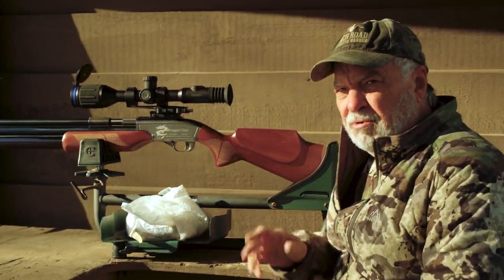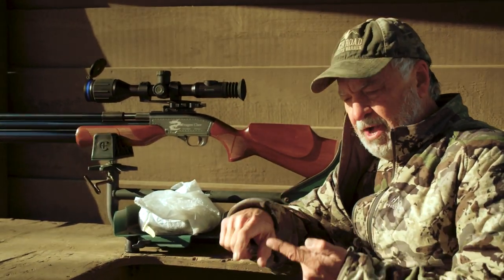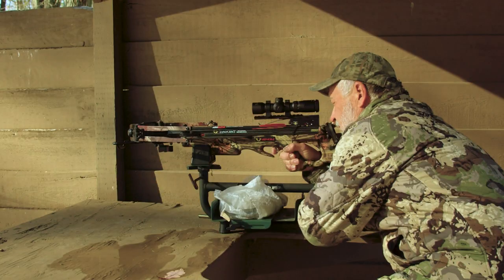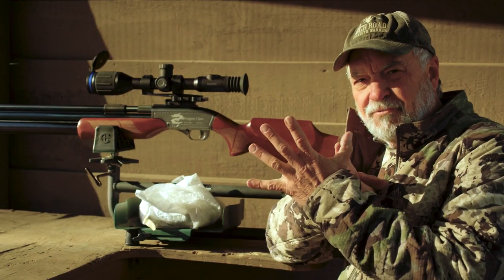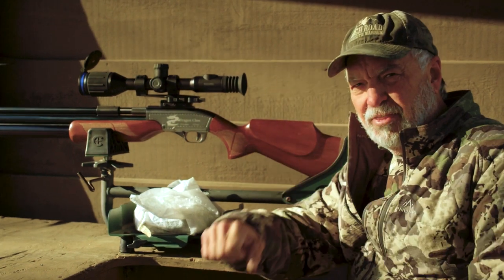I'm going to check zero on five different methods before I go on the hunt. I'm going to use a revolver, a crossbow, then a muzzleloader, a slug shotgun, and then a centerfire rifle. Let's go ahead and check zeros on those guys and then we'll go on the hunt.